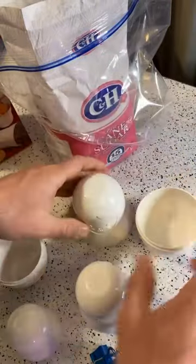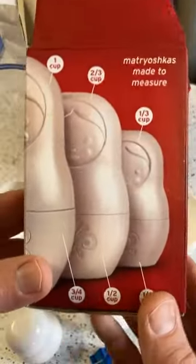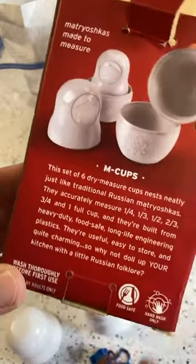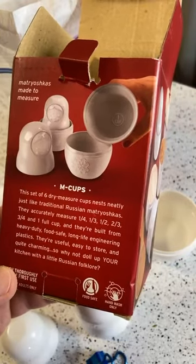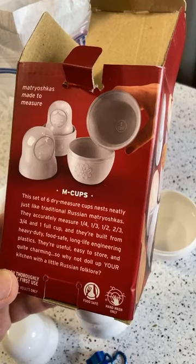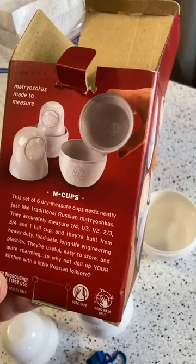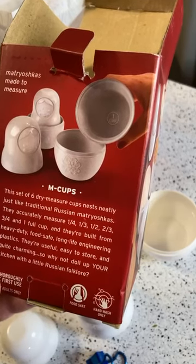If you're looking for gifts, check out the brand Fred and Friends. They make stuff that no one's heard of, always have good packaging, and you can find something for someone that they don't already have. According to the packaging: this set of six dry measure cups nests just like traditional Russian Matryoshka dolls. They accurately measure one-fourth, one-third, one-half, two-thirds, three-fourths, and one cup. Built from heavy duty food-safe long-life engineering plastics — useful, easy to store, and quite charming.